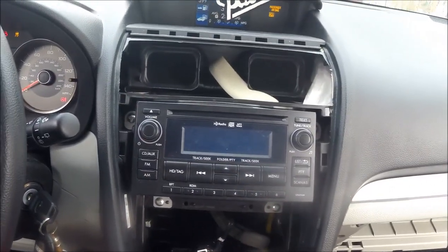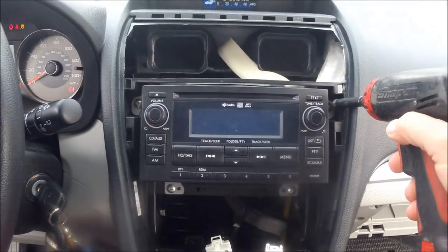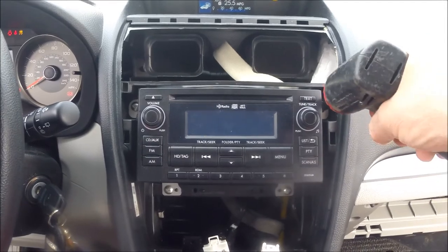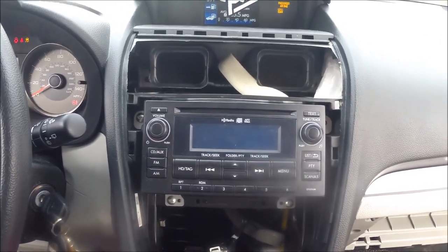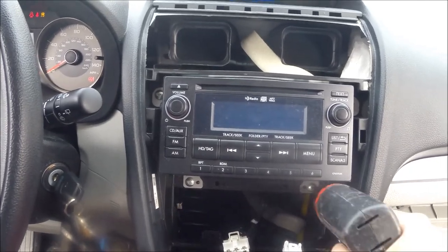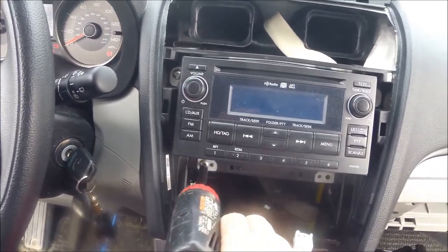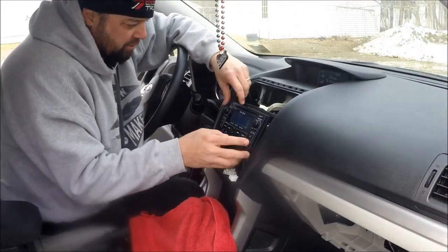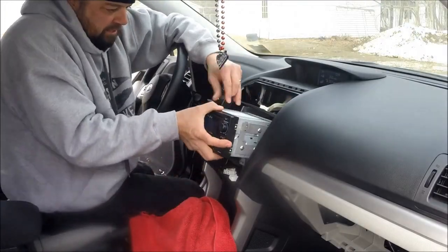Alright, last step in getting the radio out is removing the four screws — there's one in each corner. For this job I'm just putting them in the cupholder. Now the radio is ready to come out. You've got all four screws out and it just slides out.